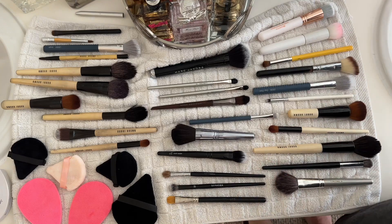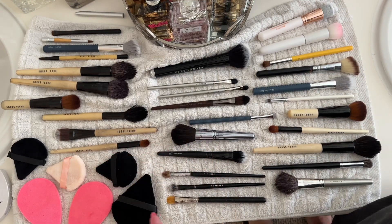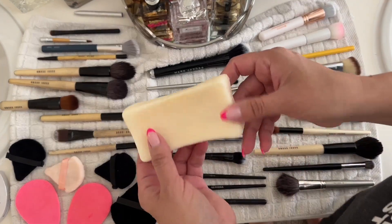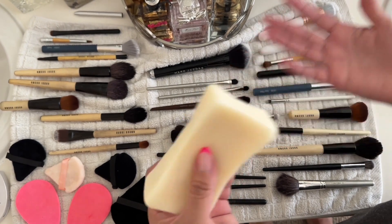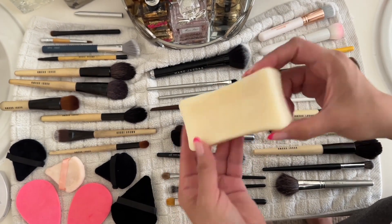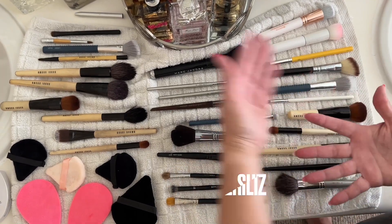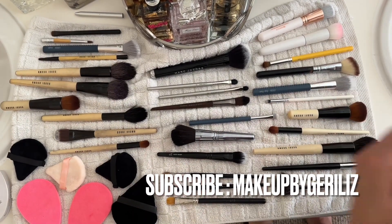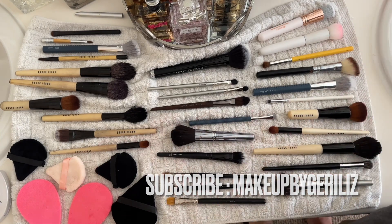Have you ever tried the Lava? Have you ever tried the Zote? I do have the white Zote and the scent is not as strong as the pink one, so if you're going to try it, get the white one. They both work great. If you have any questions, comment down below — I hope you enjoyed this video!